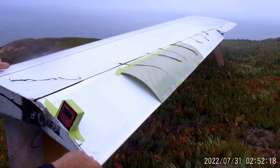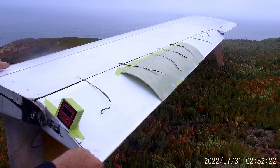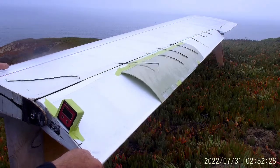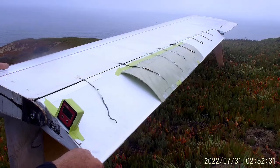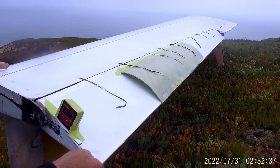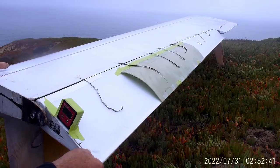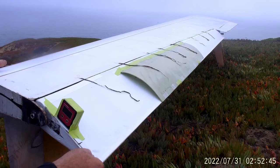Let's take it to 20. I have this elevon set up — it's limited to about 22 degrees deflection. There's 20, and we see we have almost complete separation inboard, but the tufts on the lump are still attached. So significant separation inboard, the lump is functioning and the flow is staying relatively well attached — and that's at 20 degrees of deflection, which is significant.